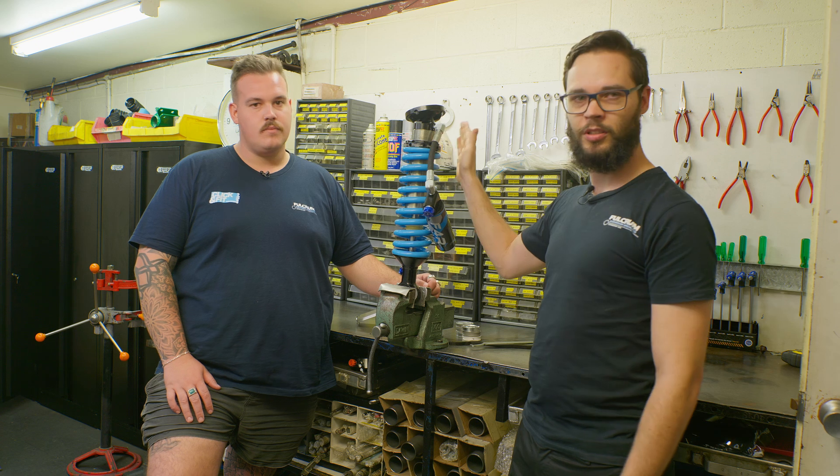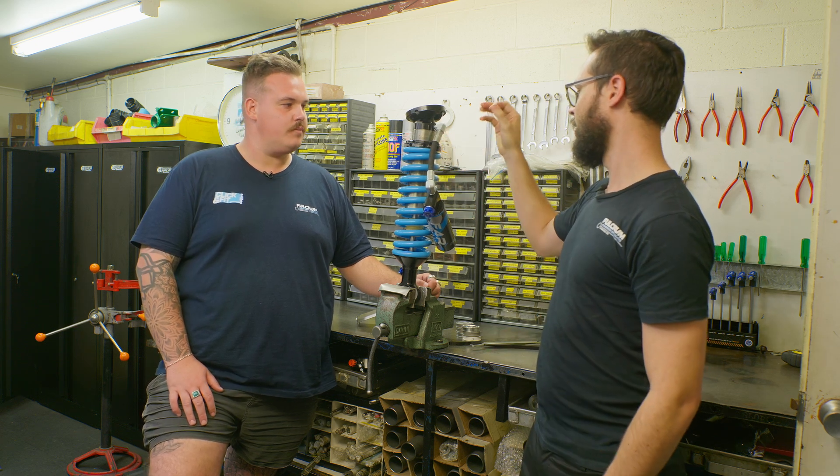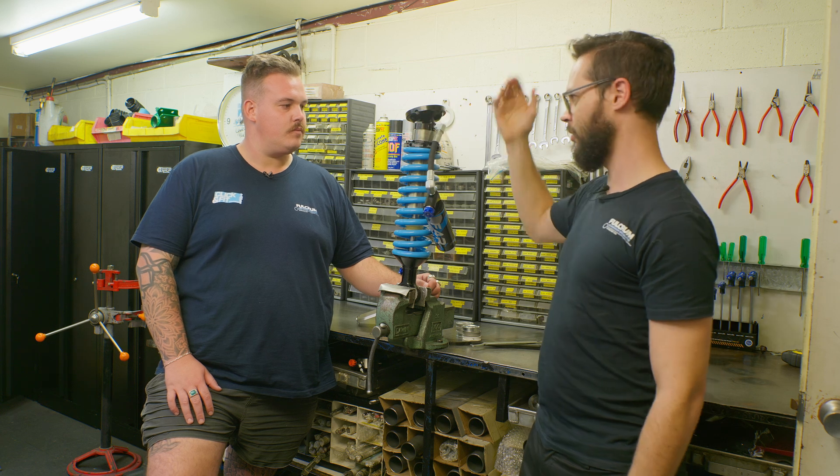Unlike a lot of other shocks, you can do this on the car — get it up on your stands, on your hoist, whatever you've got, and just wind that up or down to get your ride height.